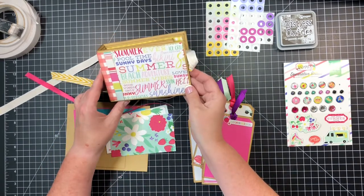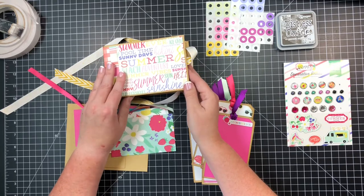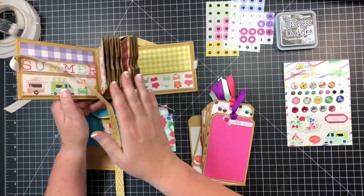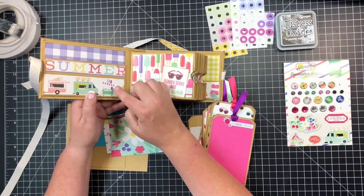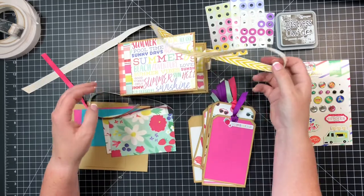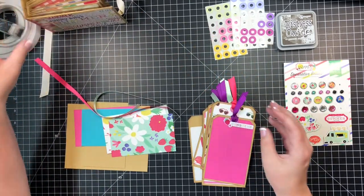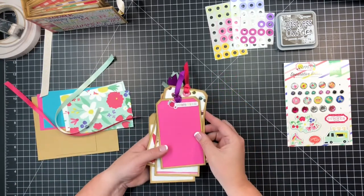What we're making is this little tag album. So far we've got the cover made, we've got some pretties on it already, we've got the pages in here — there are eight pocket pages. We put pockets in the front, two pockets here, and one in the back. We've got some ribbon, and now it's time for us to do some tags. So let's talk tags — here are some that I've already been working on.